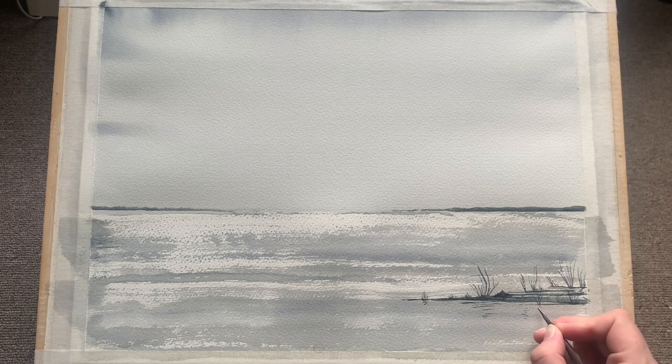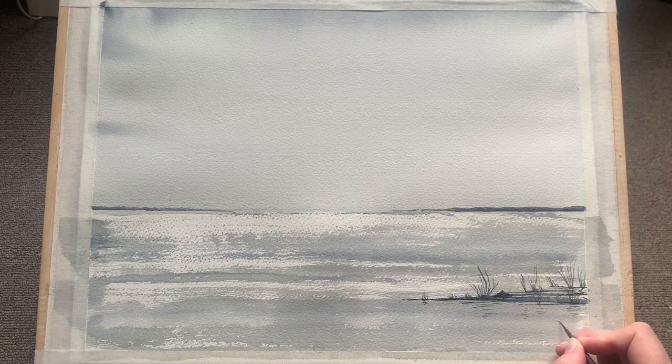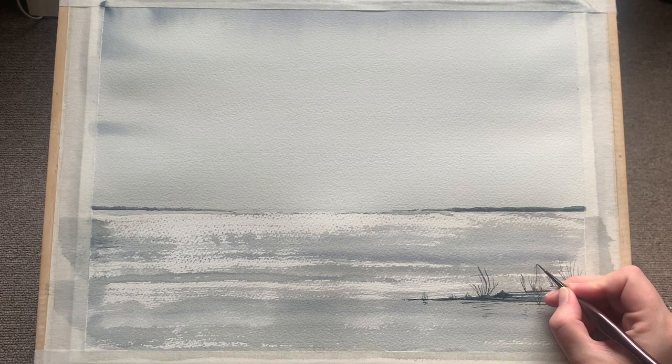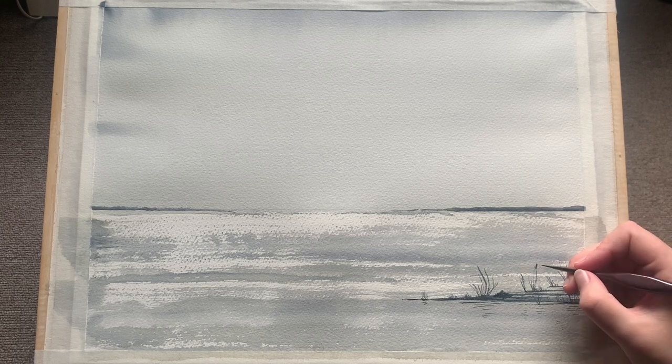Now you can see I'm just adding in some little ripples of reflection for the reeds I've just put in - very simple, just little side swipes of the brush, these very thin lines that I've put into the water below where I've created these little reed banks, to give the impression of some reflections in the water.